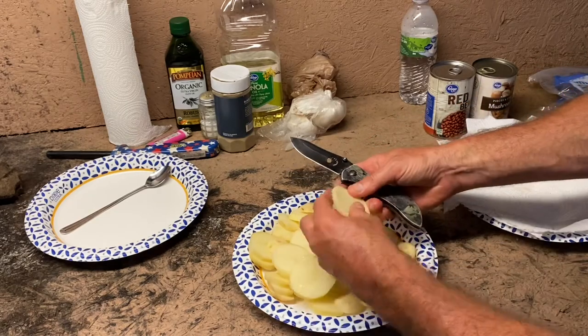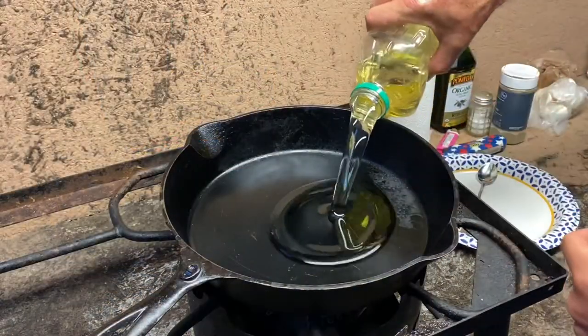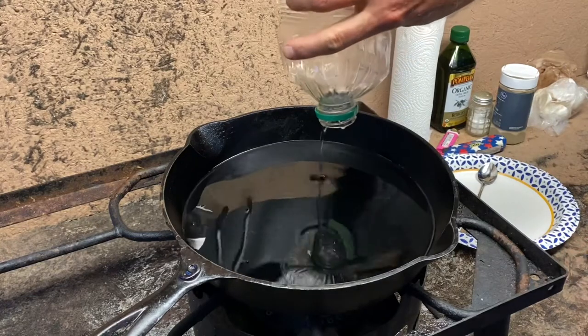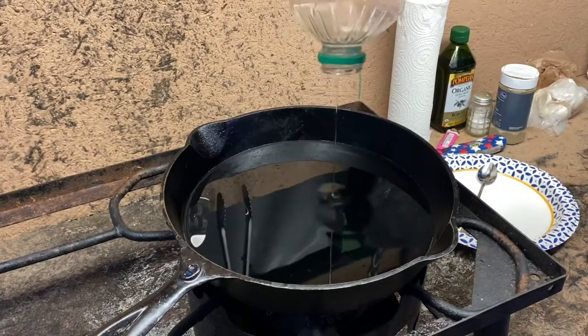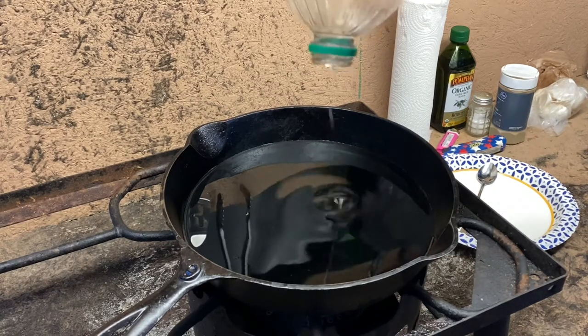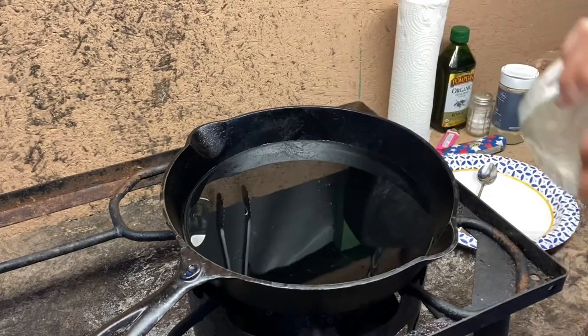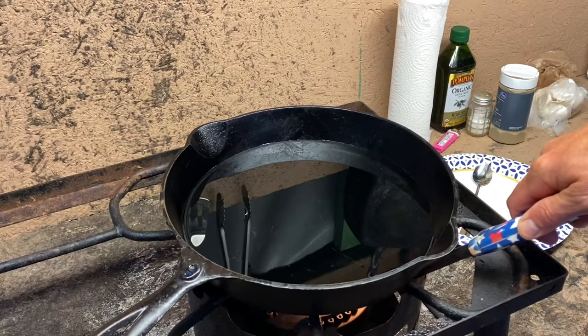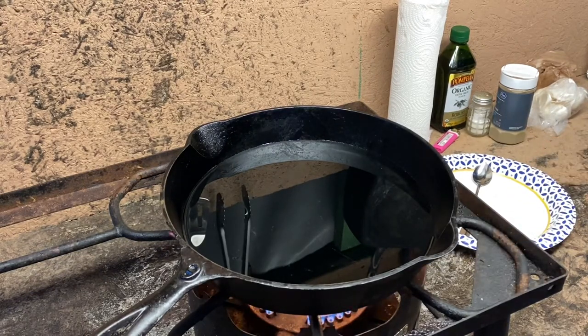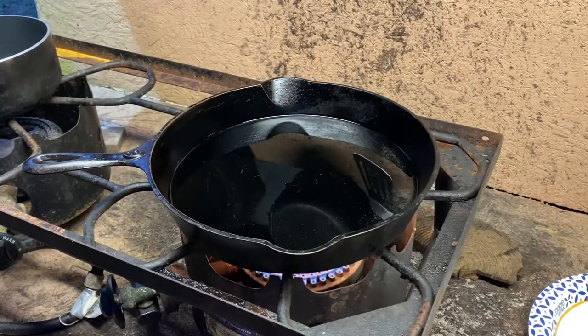Okay, got all that done, now we're ready to go. To deep fry them you need to submerge them really good, so we're going to use about half a bottle of canola oil — get every last drop in there. We'll wait a few minutes to get the oil real hot.